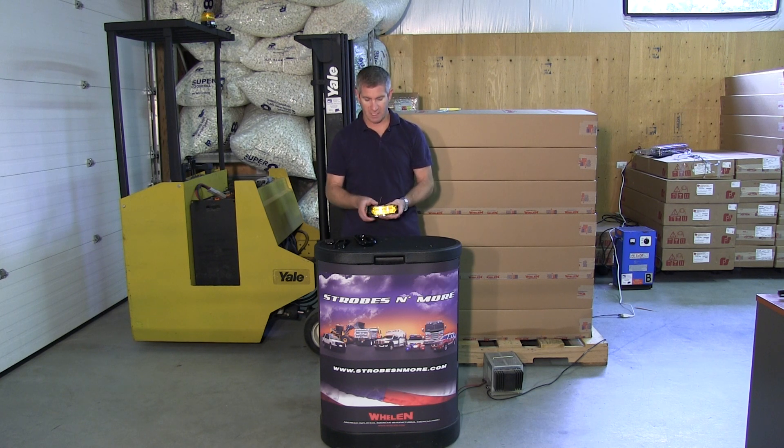It's limited to stock on hand — the Whelen 500 series linear amber LED lights. These have six diodes. They're Whelen Super 500 series, the Linear 6 — a fantastic light.